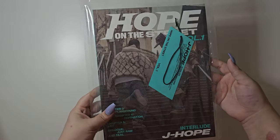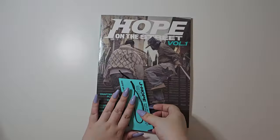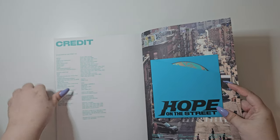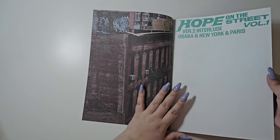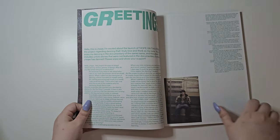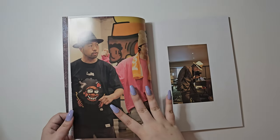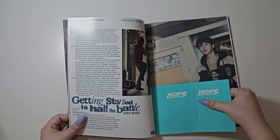And then we have the interlude version. Here is the tag for this one — Osaka, New York, and Paris. We'll look at the CD first. Let's try and flip through this, especially the first few pages. It switches again in paper type. Here are the two photocards.